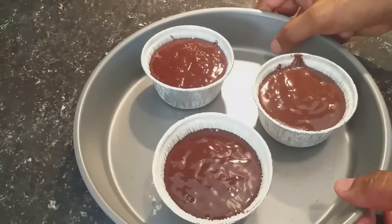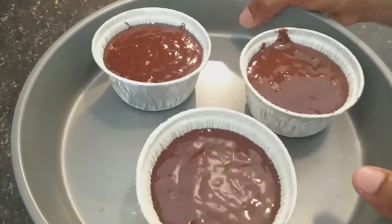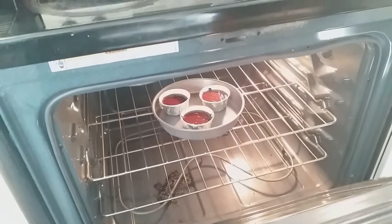Our chocolate lava cake is ready to bake. I set the temperature to 350 degrees Fahrenheit in the oven. Ready for baking. I am going to bake for 8 to 10 minutes.